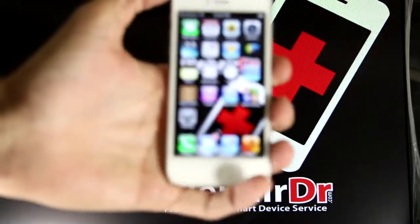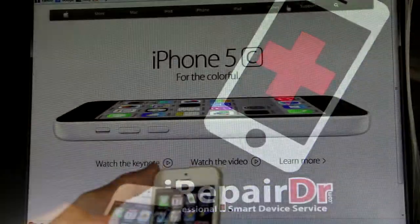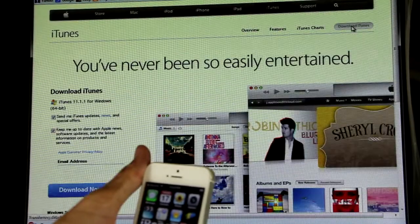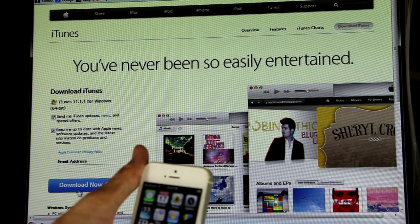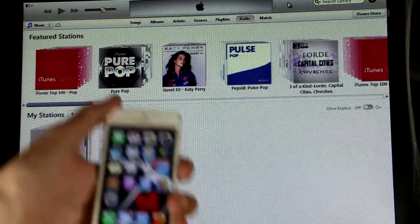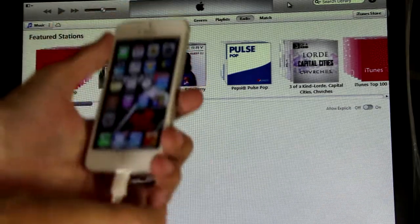First, you're going to want to go to apple.com, click on iTunes, and click on download iTunes. You can uncheck the boxes, you don't have to put your email address — just click download and install it. Once it comes up it'll look something similar to this.